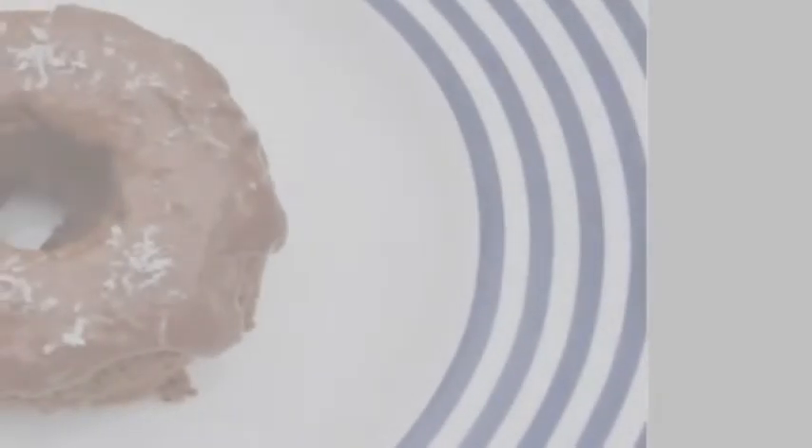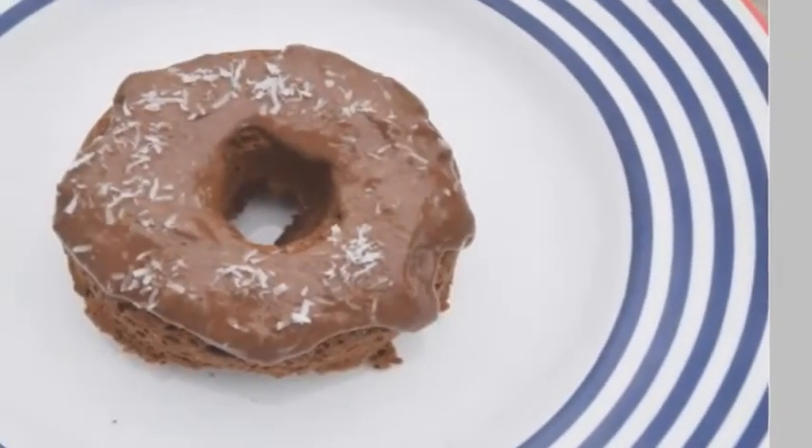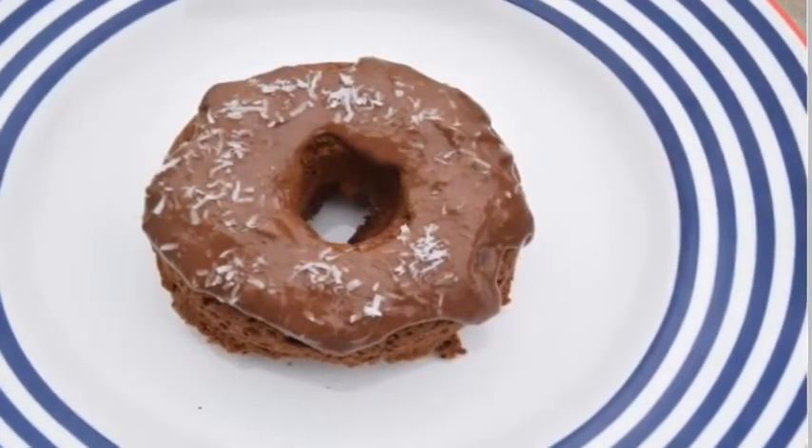Step 6: For the frosting, blend the dates, cashew butter, and cocoa in a blender until smooth. You may need to add a dash of water to get things moving and to soften the dates.